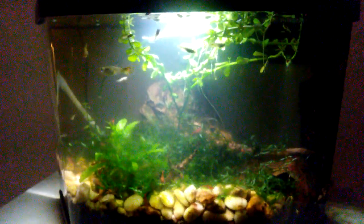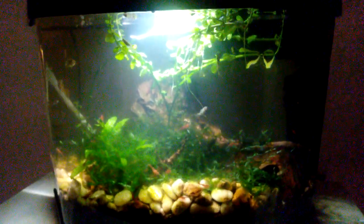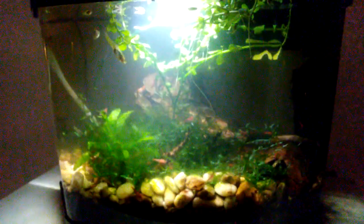Well, that's it for now. Remember, I'm Jeff and I enjoy fishies. Thanks for watching.